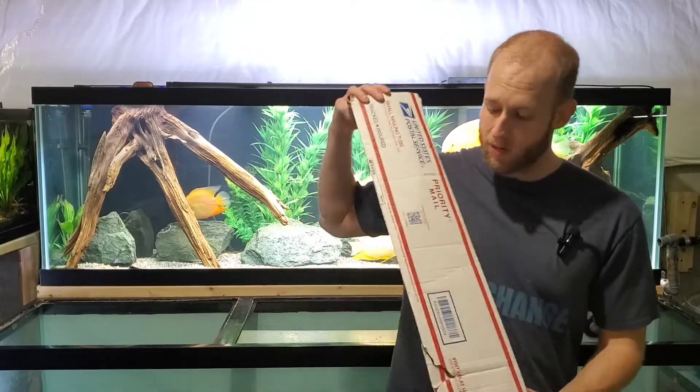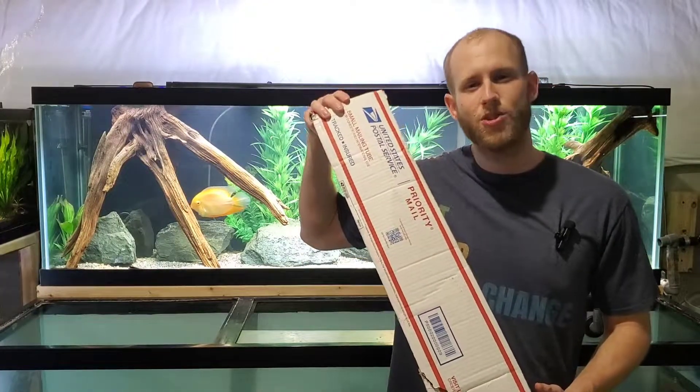A lot of people don't know that you can keep and grow live trees in your aquarium. Yes, trees. You can buy these trees online and have them shipped right to your house. And that's exactly what we did. We ordered a few trees, they just got here, and believe it or not, they're actually right here in this box. Let's go check them out.